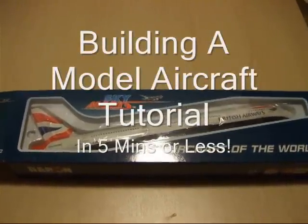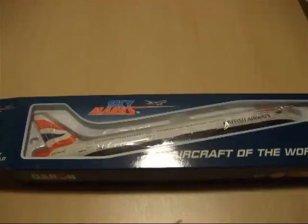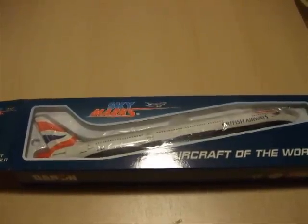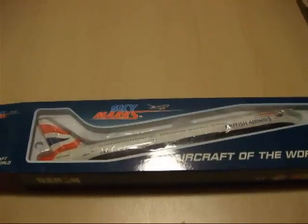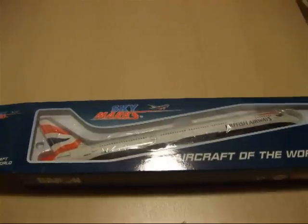Hello YouTubers, this is EWS60008 and today I'm going to do a tutorial on how to build a Skymarks Boeing 777 in British Airways livery in around 5 minutes or less.